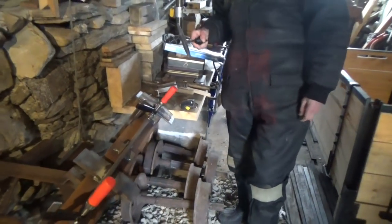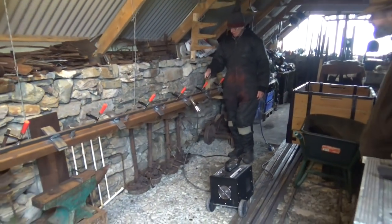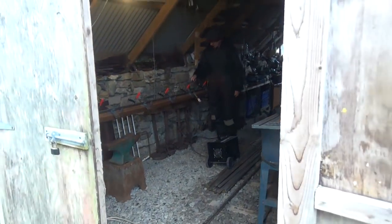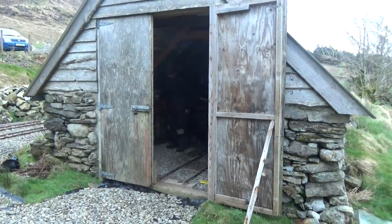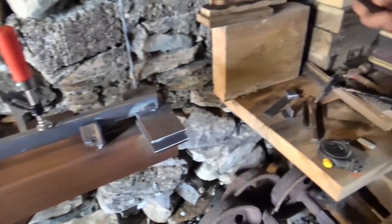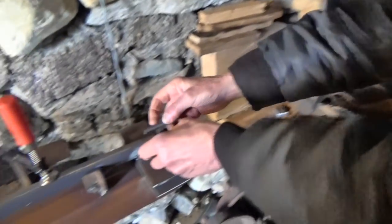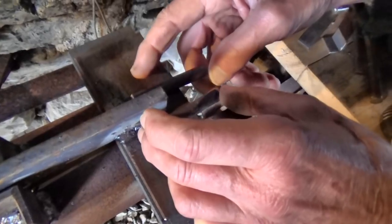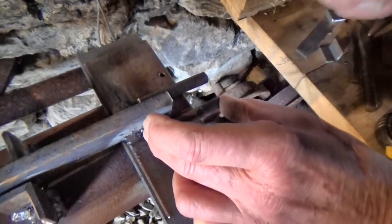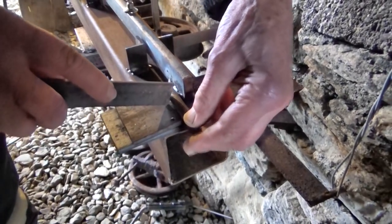We'll just knock the slag off again. In engineering terms, male and female is used a lot. So each rail has a male end and a female end — this is the female end. These pegs lock down over the other sleeper and the other rail locks down over that. They need to overlap again by about seven-eighths of an inch.